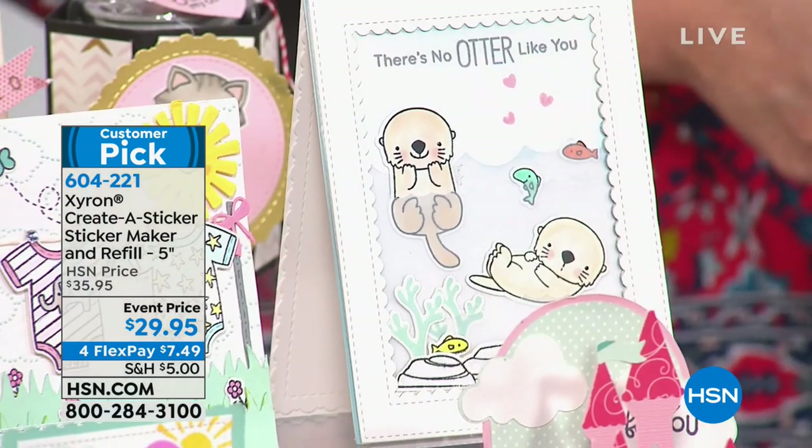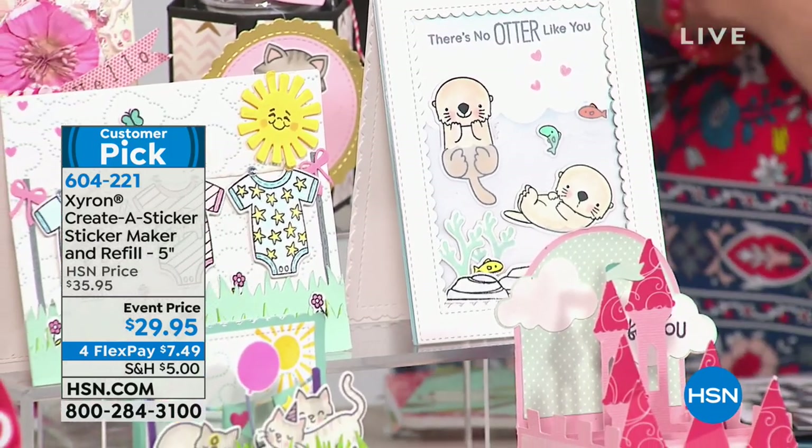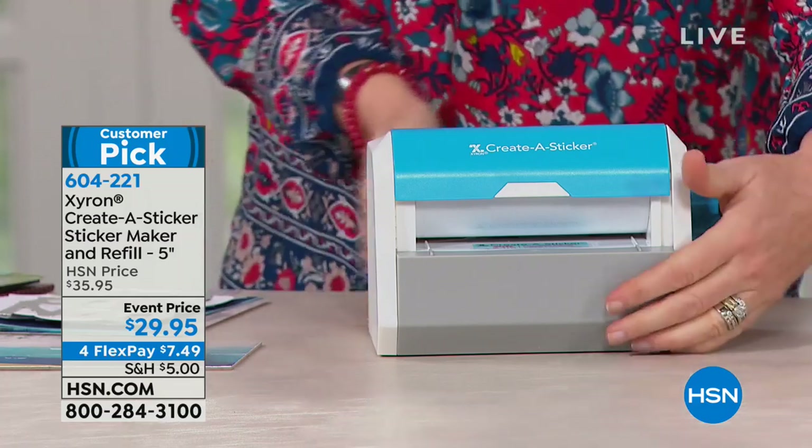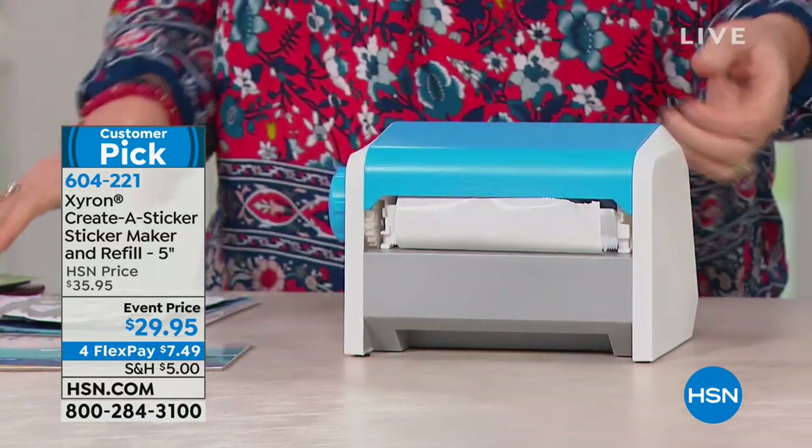Even kids love stickers and I don't care whether you're in your 40s, 60s, 80s — we all love a sticker. Women love stickers, men love stickers, kids love stickers. Everybody loves a sticker. And this is $29.95. We have four flexible payments of $7.49.